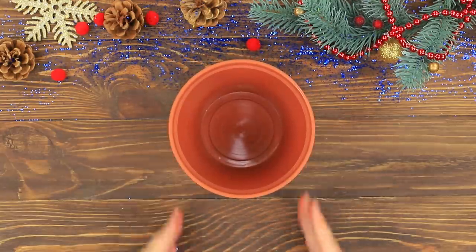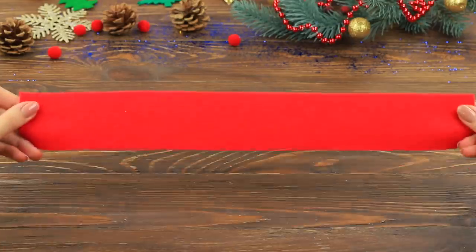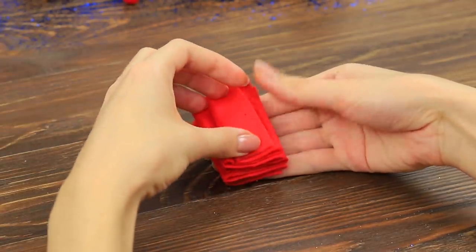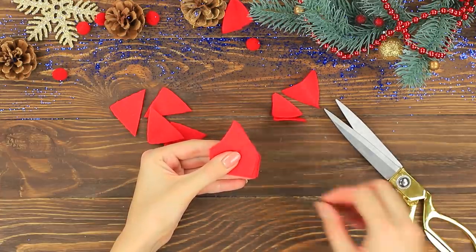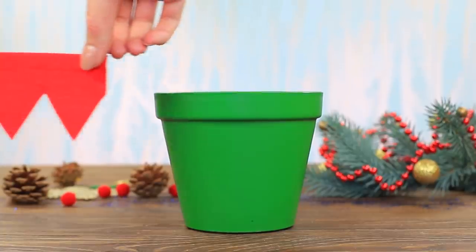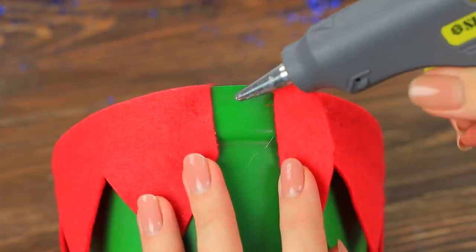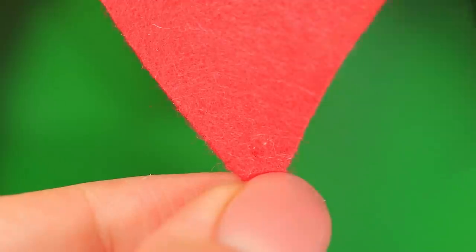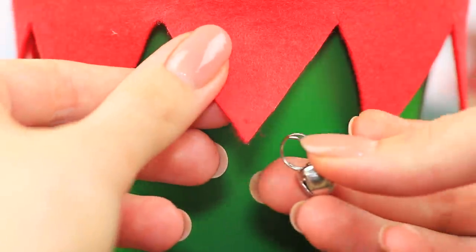Coat a flower pot with green spray paint. Fold a strip of felt to make a zigzag. Snip off the corners. Hot glue it to the rim of the pot. Poke holes in the triangles with an awl. And put in bells on jump rings!